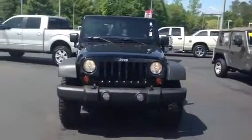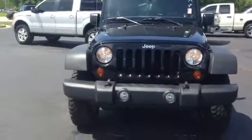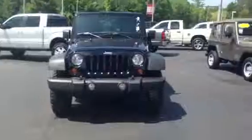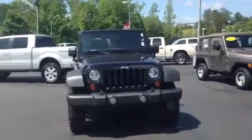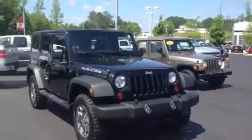Hey, this is Ryan Lane over at LaGrange Toyota. Saw you inquired about this 2013 Jeep Wrangler Unlimited model. I wanted to show you the exterior of the vehicle and then also the interior so you can get a good look at it. I know we got some pictures online, but you can get a little better 3D image here.